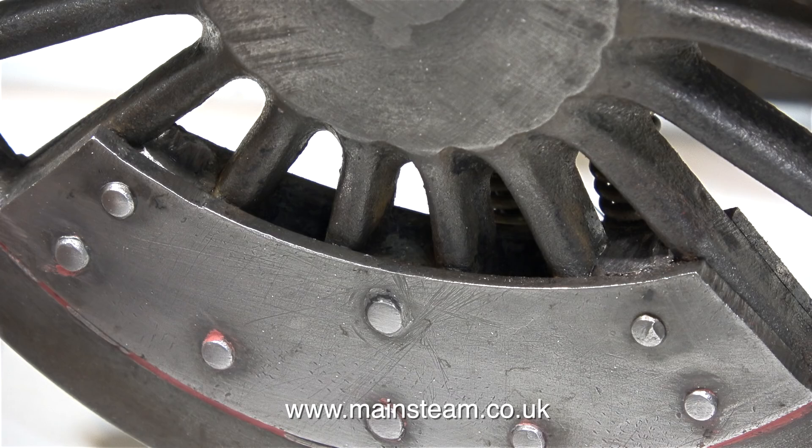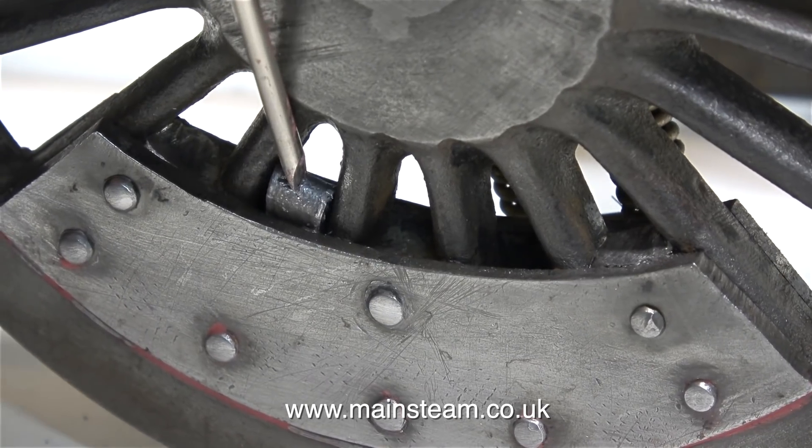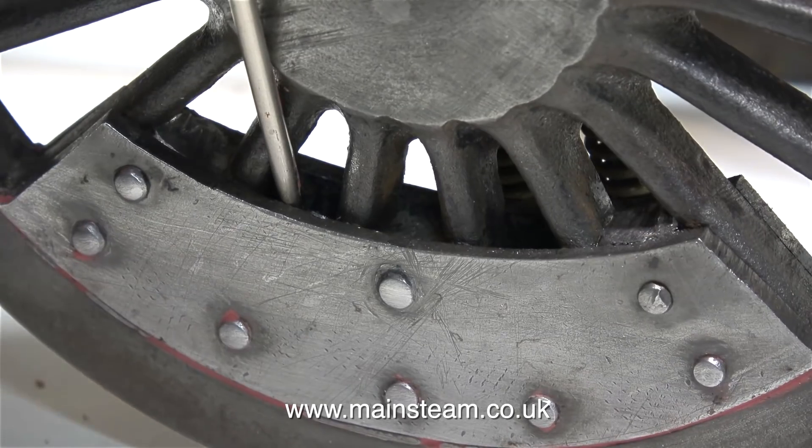Initially, I didn't think there was enough lead in the balance weights, so I'm going to add some more. But I'm not going to use molten lead — I don't want to disturb anything with a load of heat. This is a small piece of folded sheet lead, and I'm tapping it into position using a screwdriver.